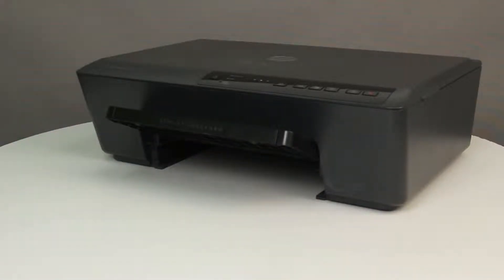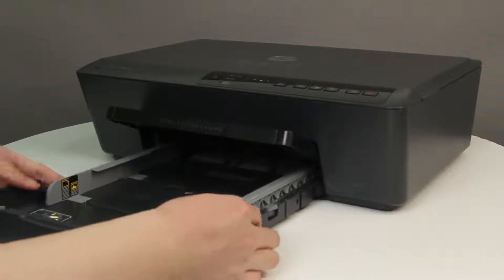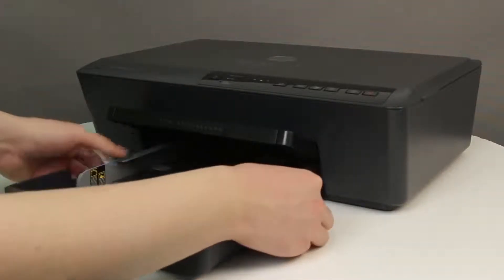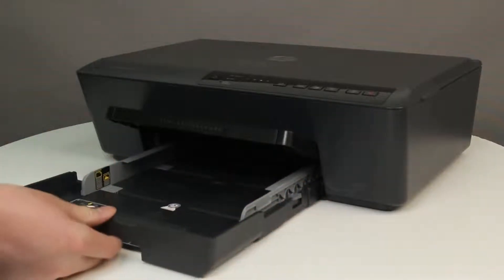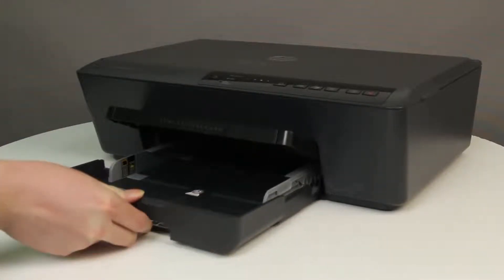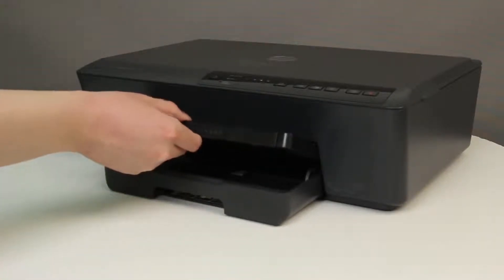Make sure that the printer is placed on a clean, flat, and level surface. Place the input tray into the gap and push the tray towards the printer until it locks into place, and then lower the output tray.